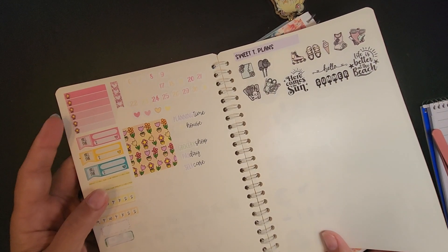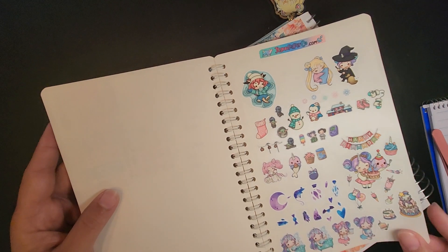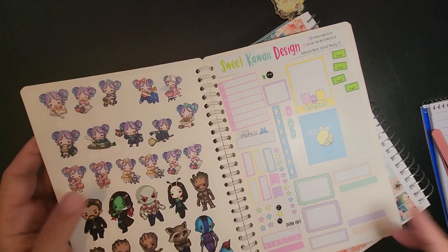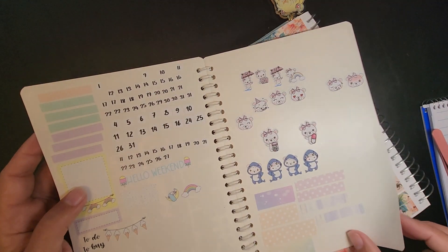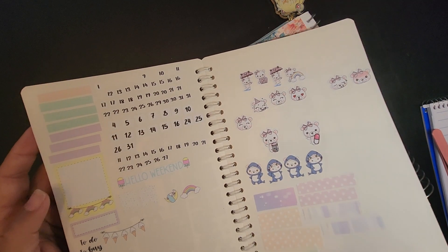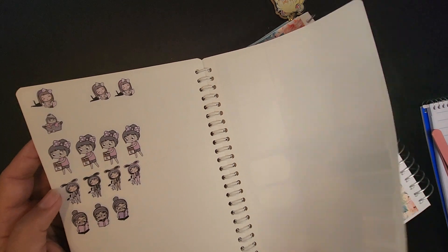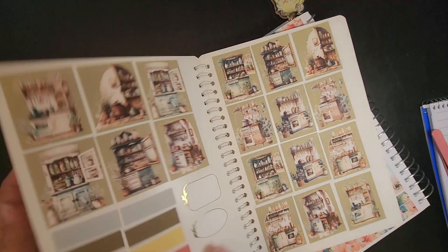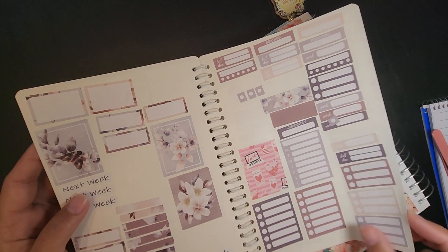I don't know if I've got any specific Taco Bell stickers, but I might have a food sticker and I can just write that that is the food we had. It also says I had happy mail that day, so I need a happy mail sticker.